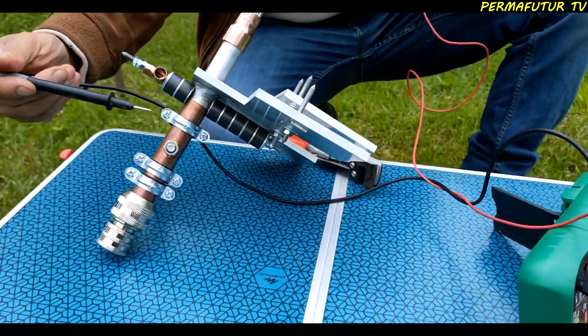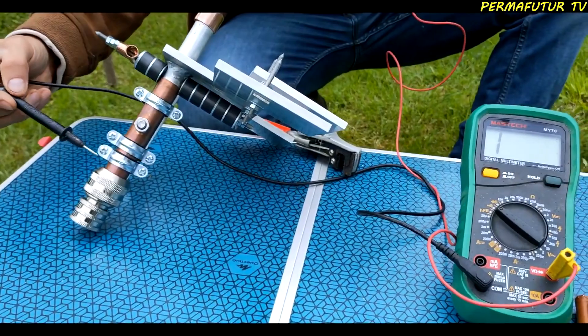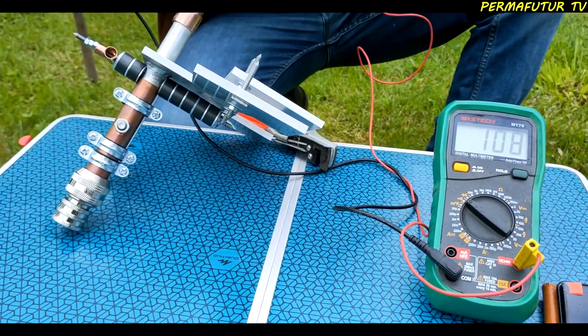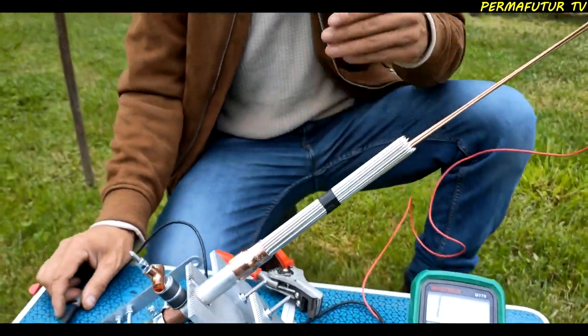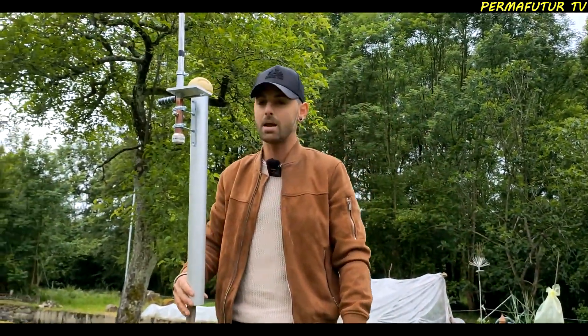I have also added a system of insulation support to my antenna. When I touch the antenna with the tester, there is a good electrical continuity signal. However, when I touch the insulation support attached to the mast, there is no continuity signal. This is because the current that flows from the ground to the air is interrupted by the insulation support.